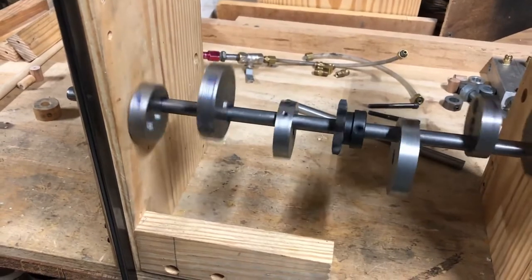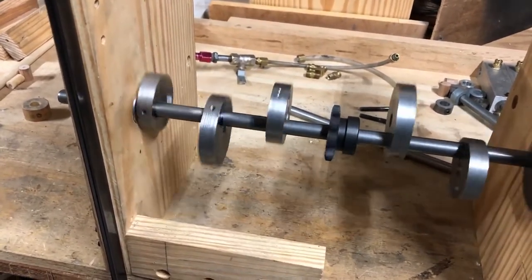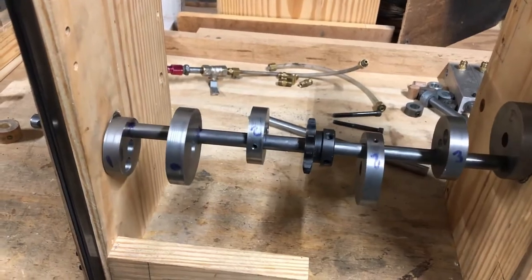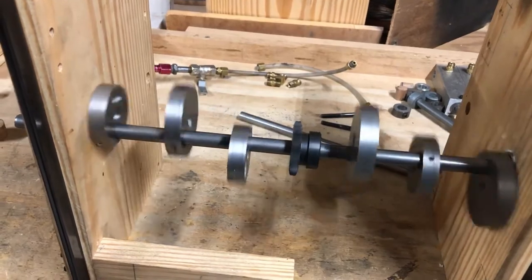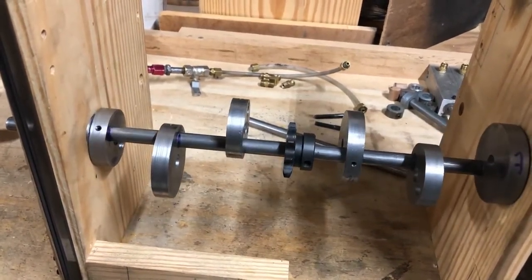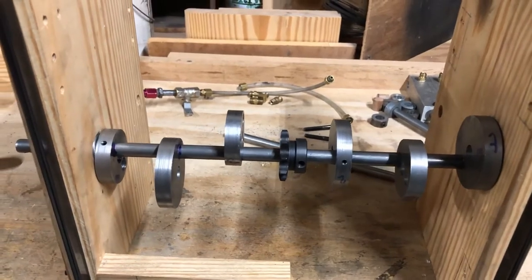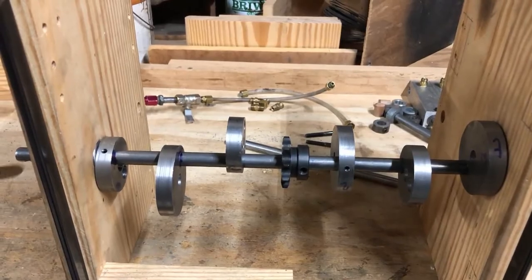It's a little bit out of balance and I don't understand how it can be — I made the two and a half inch at the same time and I made the two inch at the same time, so they're all the same size and the same thickness. I don't know how they can be out of balance. I'll just have to put a little counterweight somewhere on it to try and correct it.